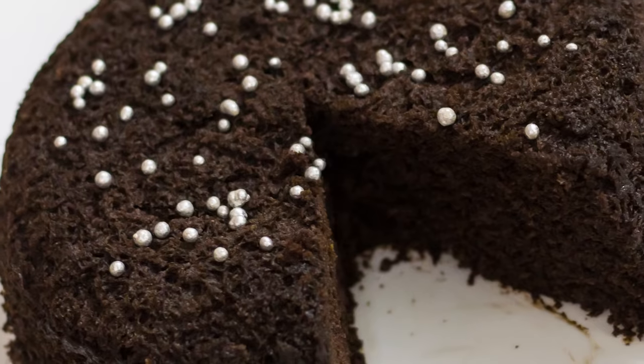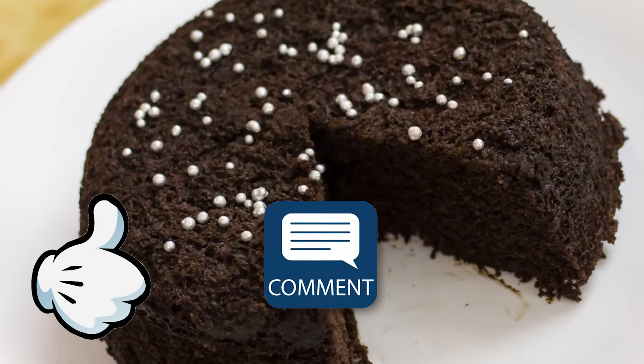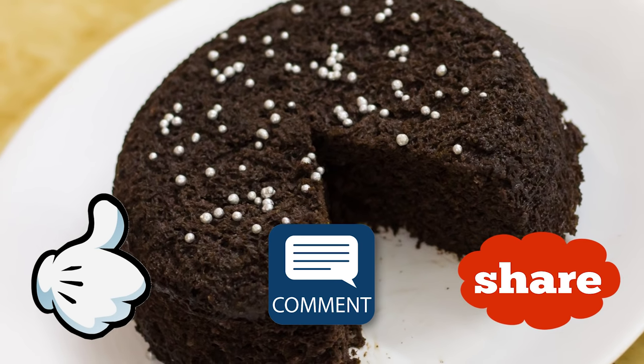If you liked this recipe and video, please subscribe to our channel and do like, comment, and share our video. Bye-bye — see you guys in the next episode.